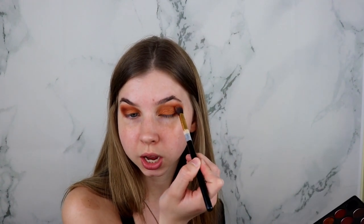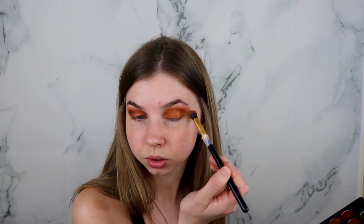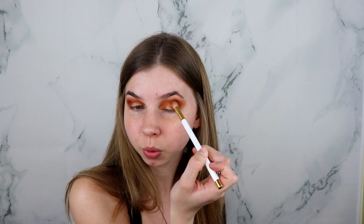Going back in with that orange transition shade, I'm just going to blend it all out. Taking this shade and putting just a tiny bit on my lid in the center. I'll be taking my finger and dipping into that color, putting just a little bit right on the center of the lid just to brighten it up. Taking whatever is left on the brush from the dark shade on my outer V, I'm going to build that a little bit and blend everything together. Then a light coat of mascara.